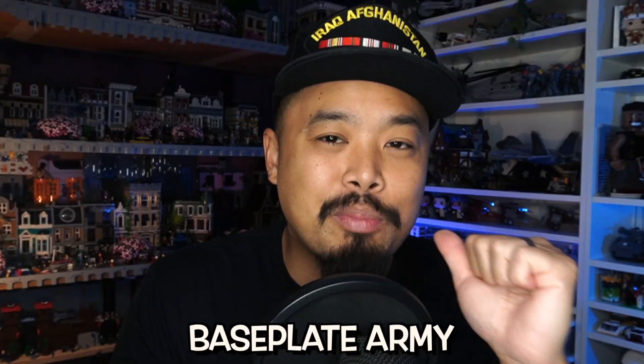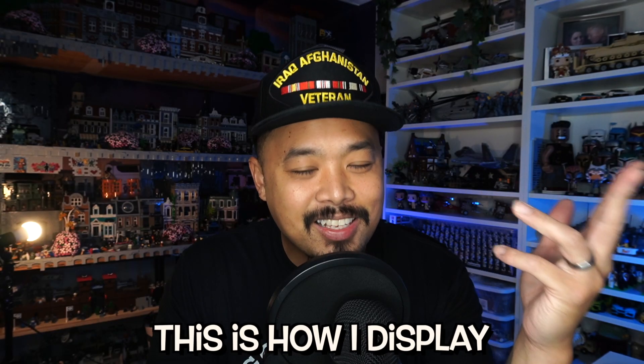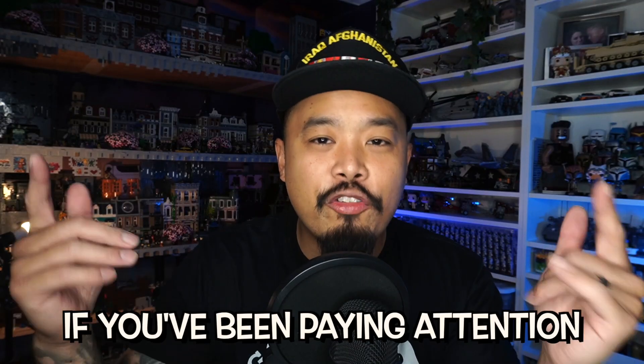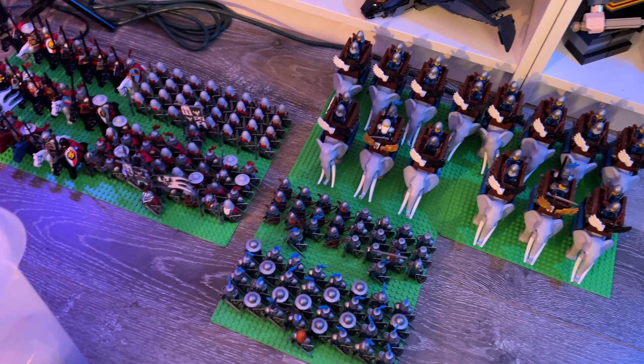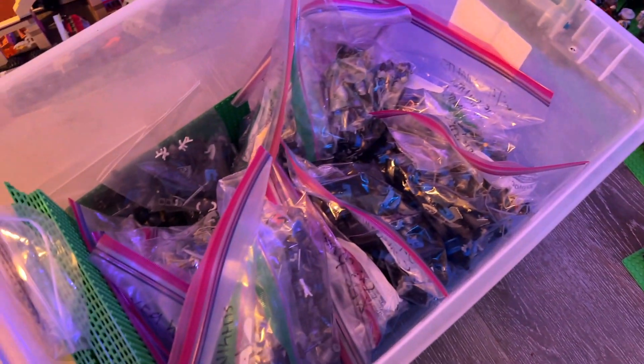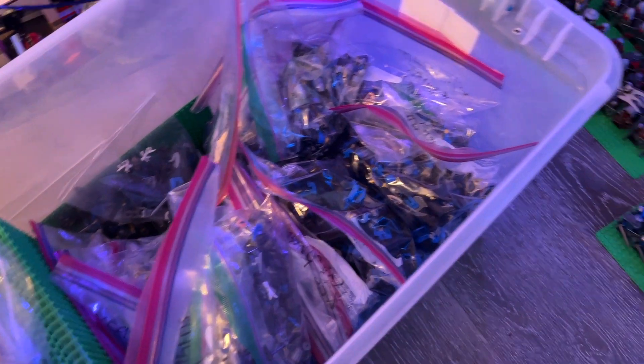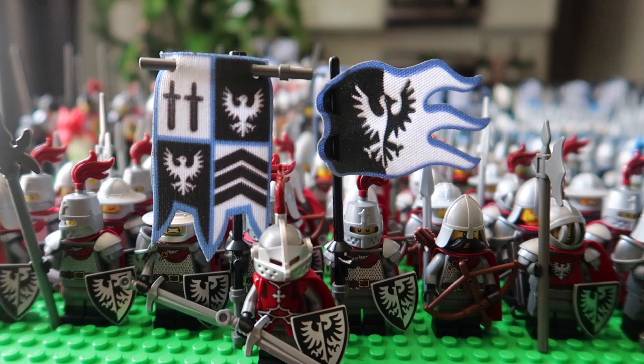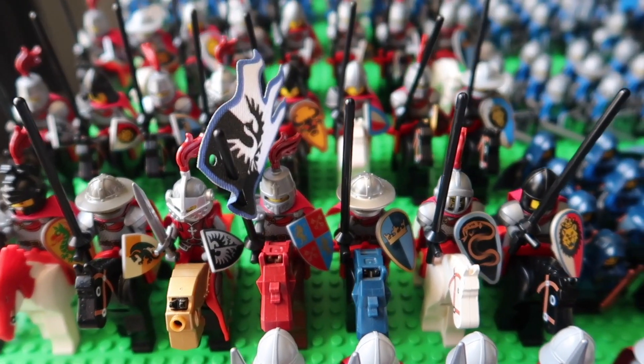What up fam, so for all you base plate army goers out there, this is how I display some of my army. If you've been paying attention, I technically bag up my thousand black falcons in Ziploc bags separated by units, so that way if I have to display them again it's easily accessible. But there are a few units — the red black falcons — which I want to keep displayed 24/7.